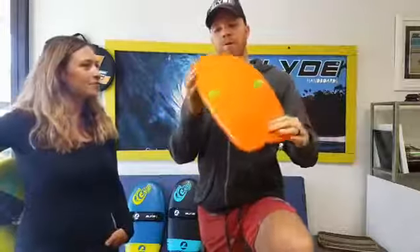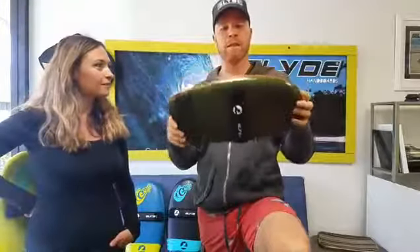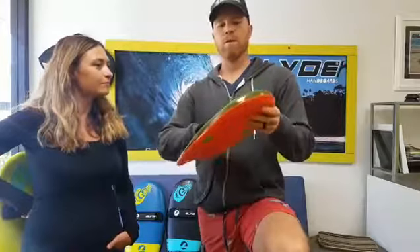What does that do? It channels the water through. Because this isn't a performance board and you can use it in pretty much everything and anything, we didn't want to do a massive rocker like we have on our high-end boards. So this is a very subtle rocker.